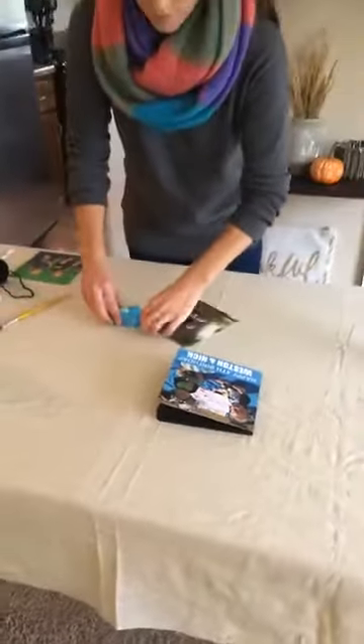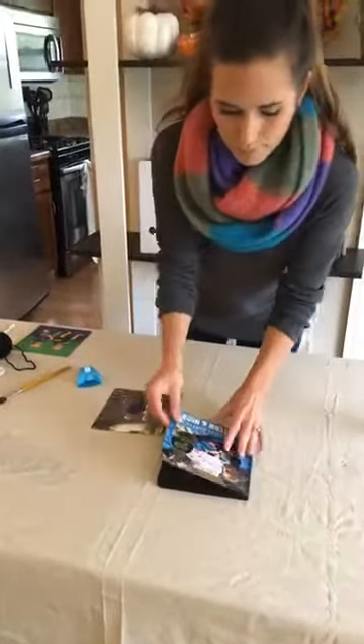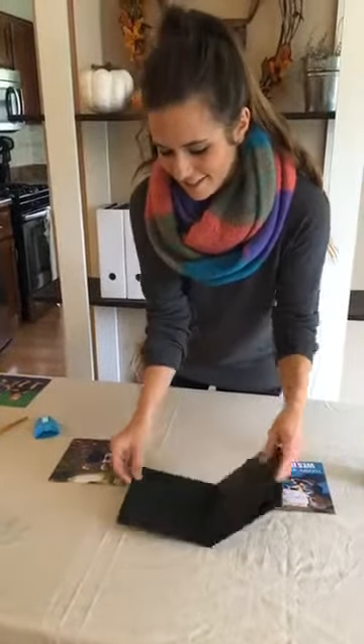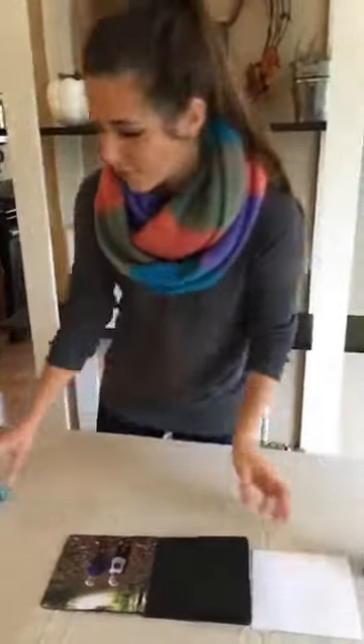Let us know where you're tuning in from — we've got people all over the states. Someone from Belgium commented earlier, that was awesome! I'd love to know: if this is inspirational to you, who would you make a book like this for? Do you have adorable little kids in your life who would love a board book? You can make one as a family memory book, or for a vacation or trip — lots of cool ideas with this project.